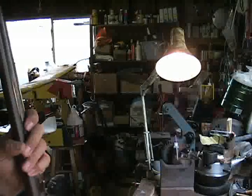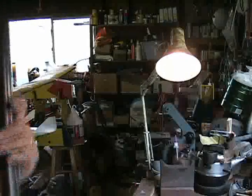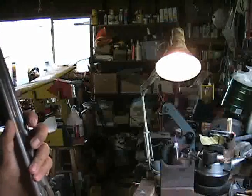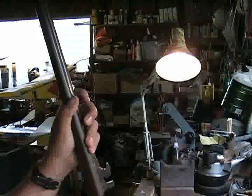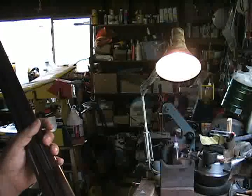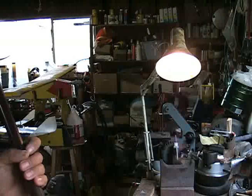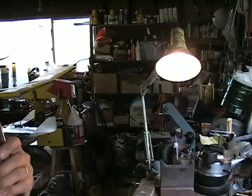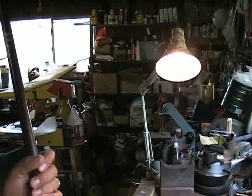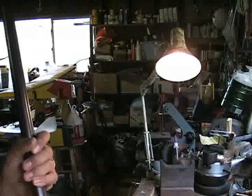Then you work that metal down with files until the action just closes and is tight. The second method, a more modern approach, is to use a TIG welder to build up the metal in this area. TIG welding generally produces very little excess heat, so the heat-affected zone will be limited and we won't interfere with the brazing of the barrels or the soldering of the ribs. If you try to do that with any other kind of welder, you're going to cause all sorts of things to melt. There's a third method — a quick and dirty approach I don't recommend, but some folks do it on a low-value gun — and that is to upset the metal in this area, causing it to move forward by squeezing it with a ball-peen hammer on both sides.